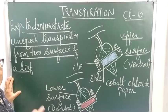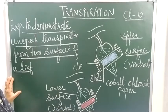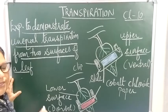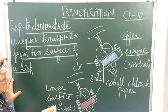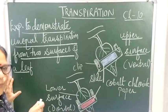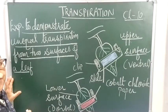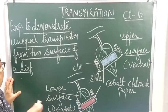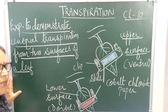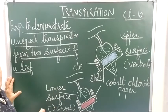When the rate of transpiration exceeds the rate of absorption, leaves are no longer turgid — they lose turgidity, become flaccid, and as a result they start showing wilting. This is an important exam question: leaves of some plants wilt during daytime even when there is plenty of water in the soil.